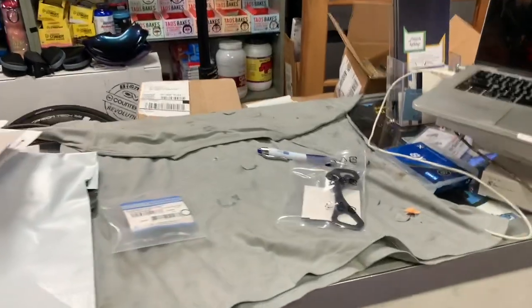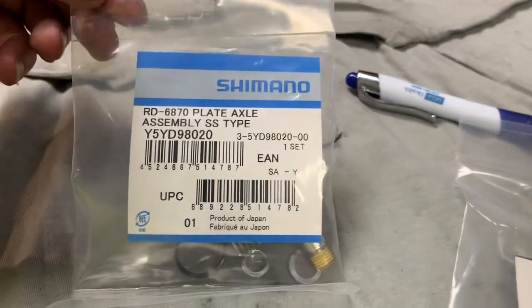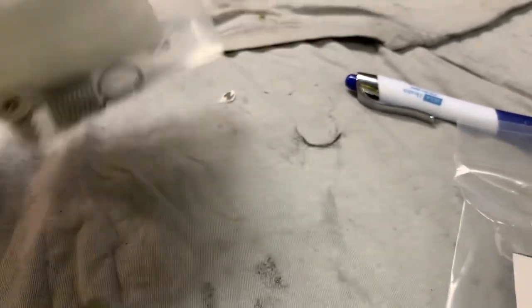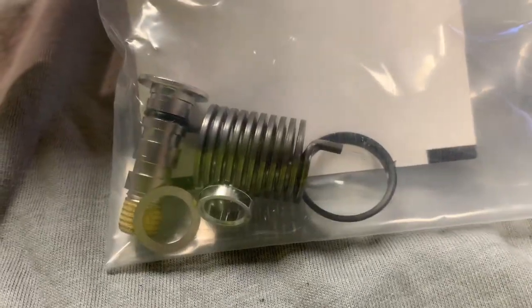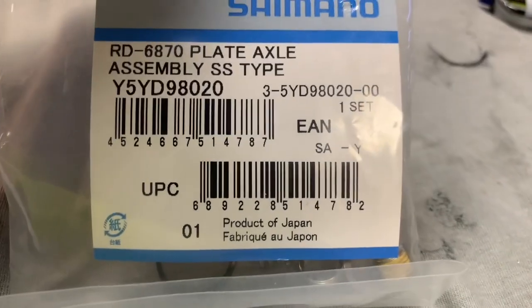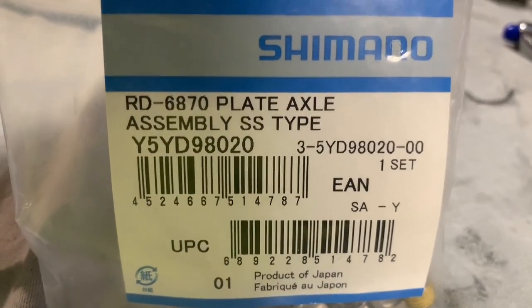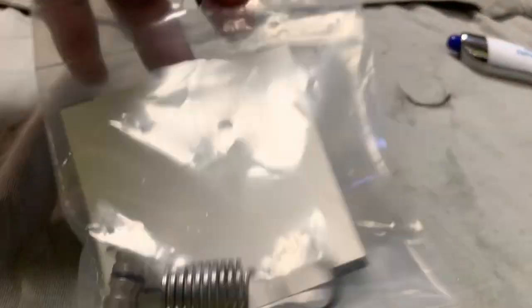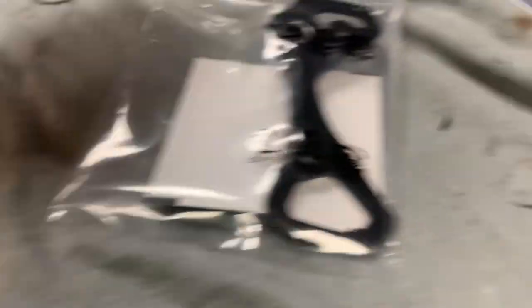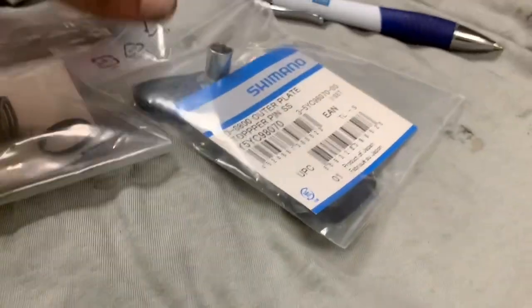Unfortunately I won't actually be able to film the full service because I don't have anyone to help me. But this here is the plate assembly bolt and spring — you can pause this to get a part number off of it. That's the bolt and spring, and this would be if you wanted to change the cage or part of the cage.